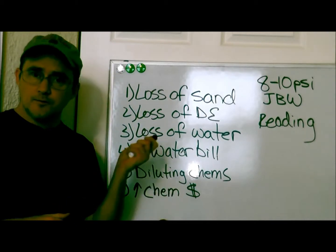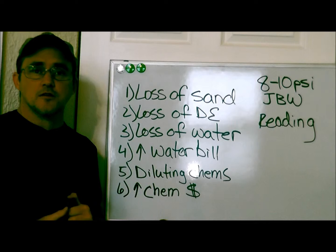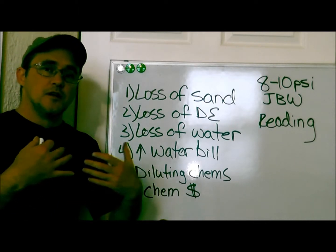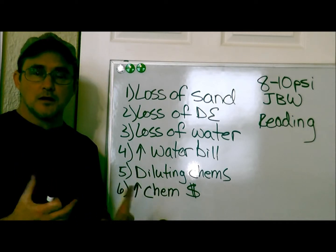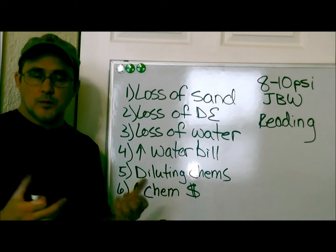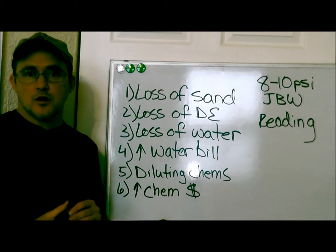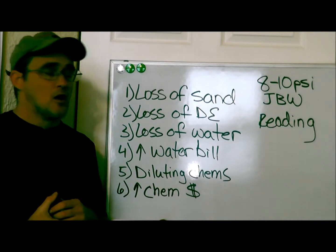If you have a DE filter, it's the same thing — a huge loss of DE. You're going to have to recharge the grids each time you backwash. And if you start using too much DE, the filter becomes clogged up. You have to take it apart, take the grids out, clean them, put it back together again, and then recharge the system with DE. It's very time-consuming and it can be costly as well.